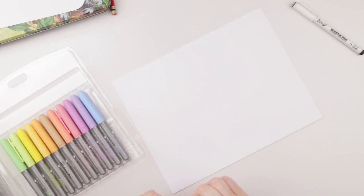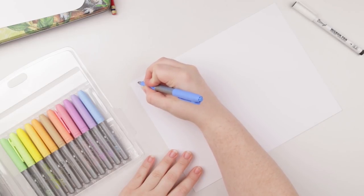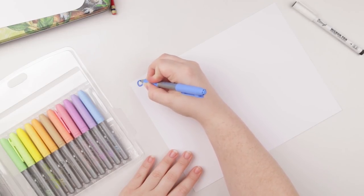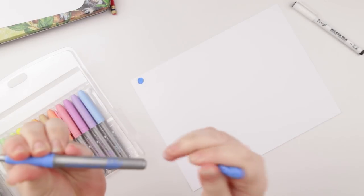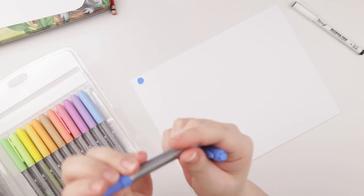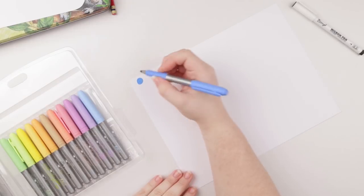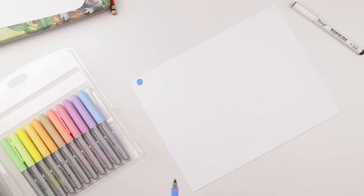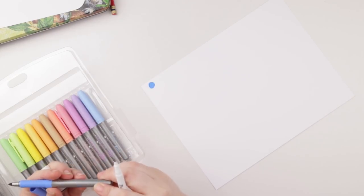Upon finding out that the markers have color names, I'm going to be working on a much larger sheet because there's no number identification — just color names. I can confirm there is no number identification, just color names, which is fine. I'm good with that.